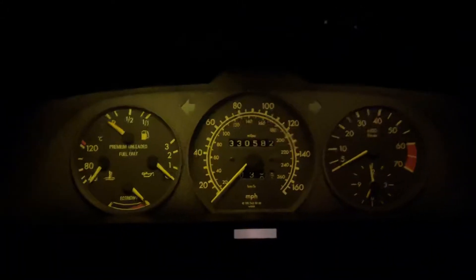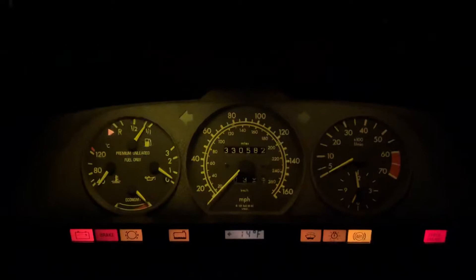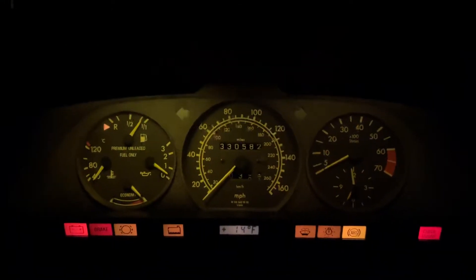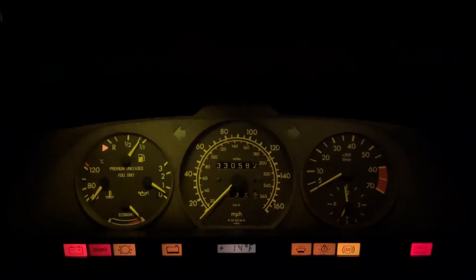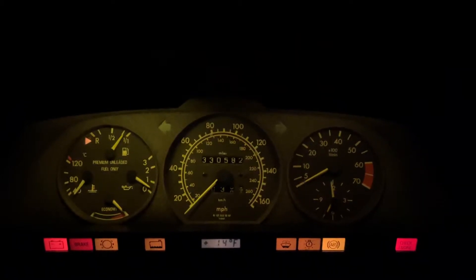Alright, here we go. We got 14°F, minus 10°C. This is the temperature where the cold start valve should kick in and spray additional fuel in there. Wind chill factor is 1°F or minus 17°C.